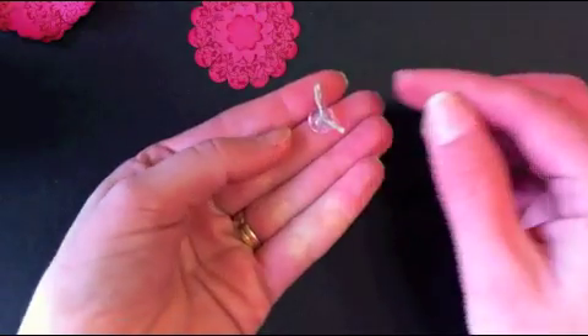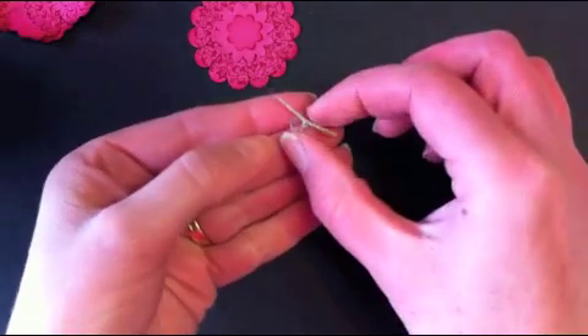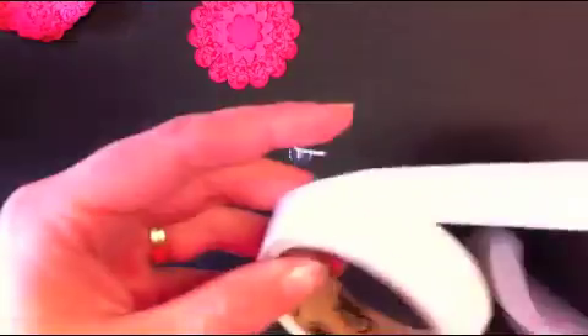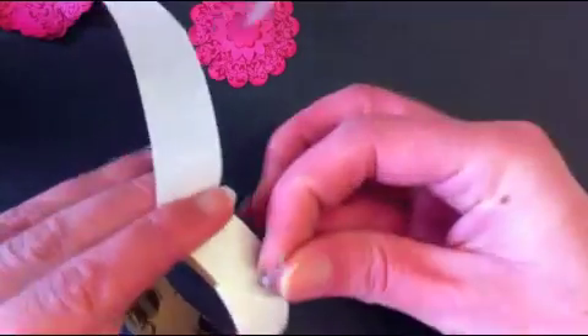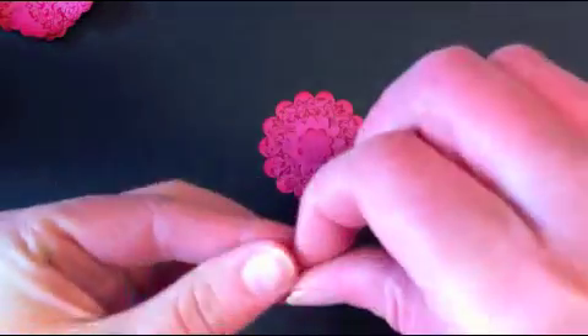I've also added a button from the Itty Bitty Buttons pack — just a circle one with a bit of linen thread tied through it; you could use baker's twine if you wanted. Then using a glue dot — these things are fantastic — just take your button to the glue dot and lift it off, and that goes in the centre of your flower.